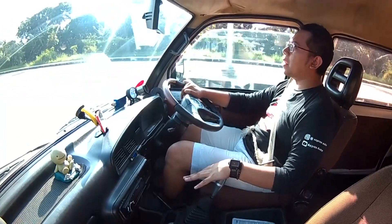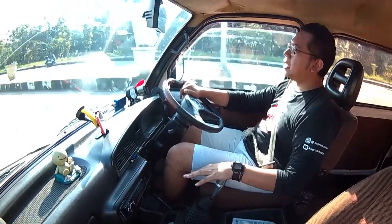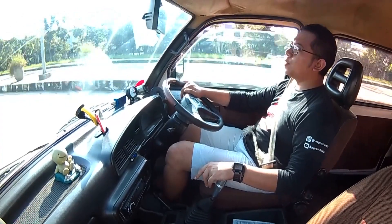Konsumsi bahan bakar Daihatsu Zebra ini karena mesinnya sudah di-swap, ya kita harus terima saja dengan tenaga mobil yang sebesar ini — tanpa AC, karena memang Bandung adem. Untuk konsumsi dalam kota pakai Pertamax Turbo, 1 liter bisa menempuh sekitar 7-8 km. Sedangkan untuk luar kota tidak beda jauh, sekitar 9-10 km.